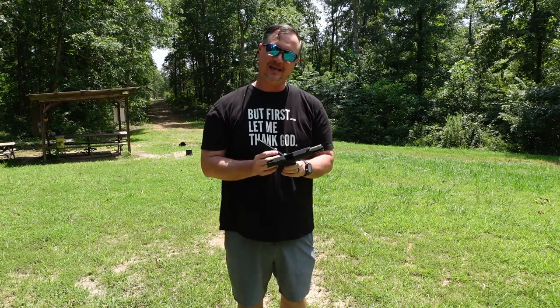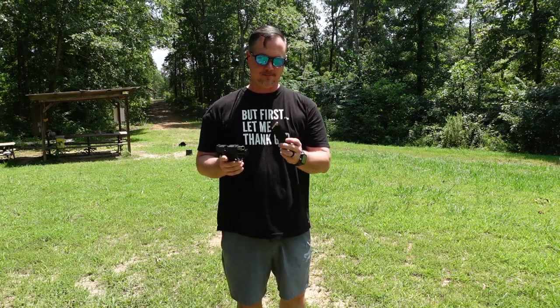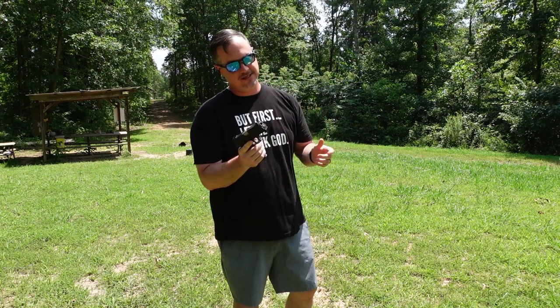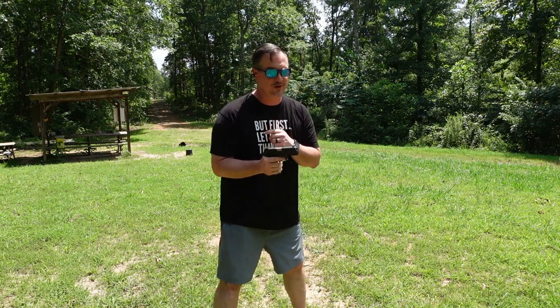Wow! Hey, listen — the recoil on this is not bad at all. Great shooting pistol right out of the box. I have not lubed this, there's been no break-in period whatsoever. My next magazine is the LTec 143-grain frangible. Let's see what she does.